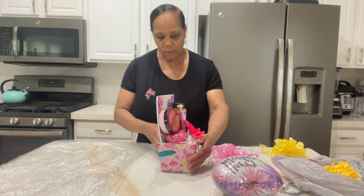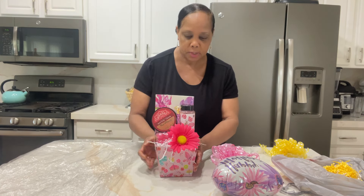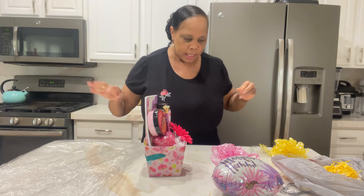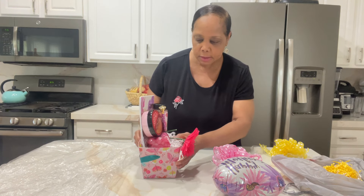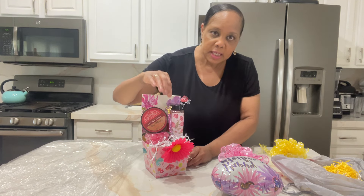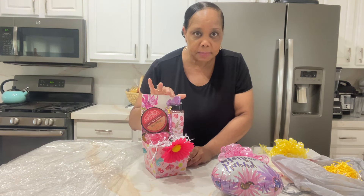First of all, this is a small spa gift. This container comes from Dollar Tree, and this flower here came from Dollar General — I got a whole bouquet of them last year. I put some tissue paper at the bottom to give it stability, and I used a journal that says 'Walk by Faith' in the back for more stability. Then I added a diamond-head ink pen so the recipient has something to write in the journal with.